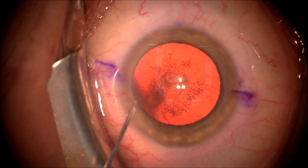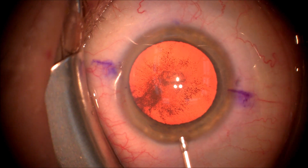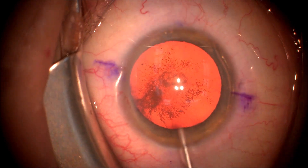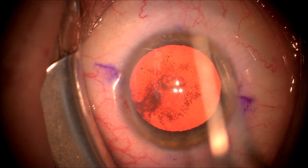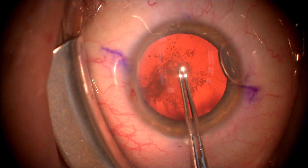We're going to inject a little Sugarcane, which is a mixture of epinephrine and lidocaine, to make this patient comfortable during cataract surgery. We are then injecting a dispersive viscoelastic into the anterior chamber to give space and protect the delicate structures of the eye.